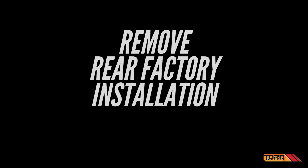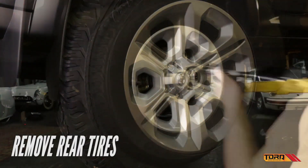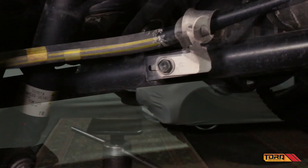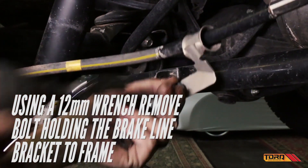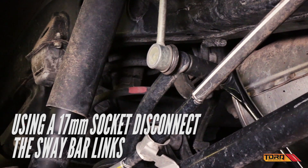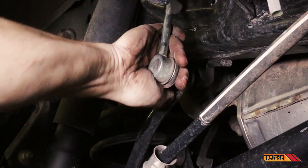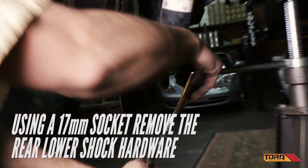With the front installation complete, it's time to remove the rear factory installation. Remove the rear tires and, using a 12mm socket, remove the bolt holding the brake line bracket to the frame. Then, using a 17mm socket, disconnect the sway bar links. Using that same socket, remove the lower shock hardware.